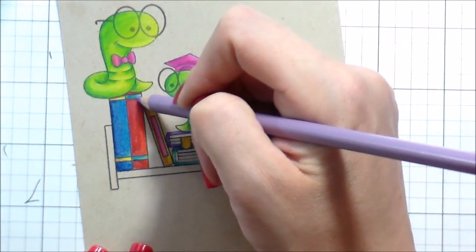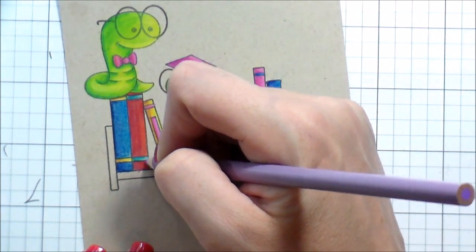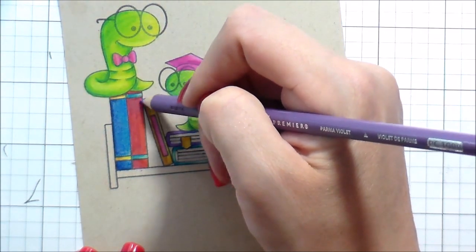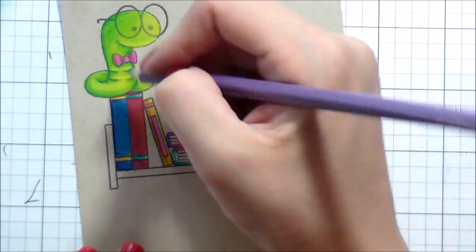One of the things I wanted to try was changing a color I didn't love. I didn't like this red — it was just too bold and didn't feel like it fit. I wanted to see if I could change the color like I could with my Copics.